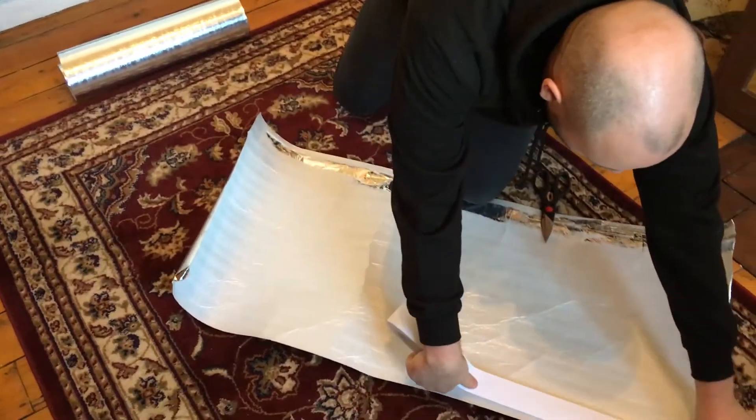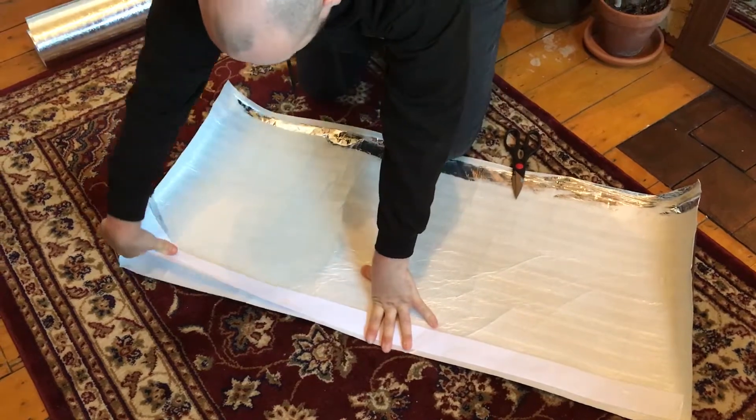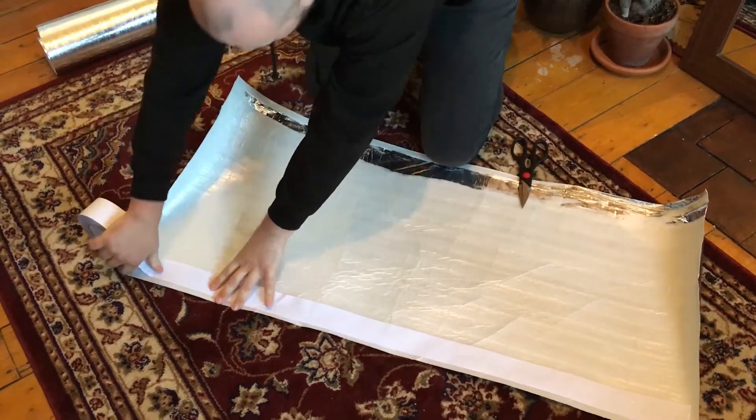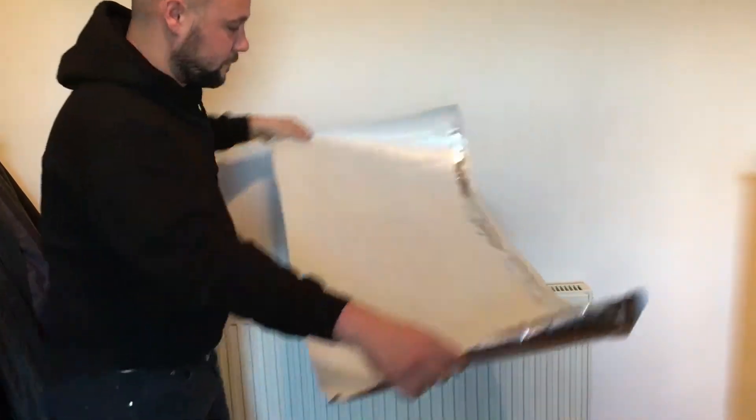Now you have the right size piece of tin foil, you need to put a line of sticky tape across the top. You need to stick it to the back of the wall behind the radiator, making sure that the silver side is pointing outwards.